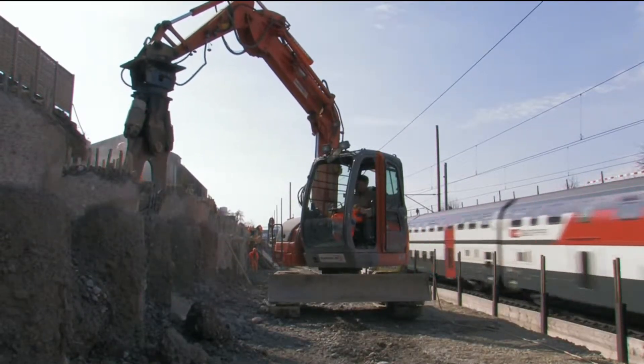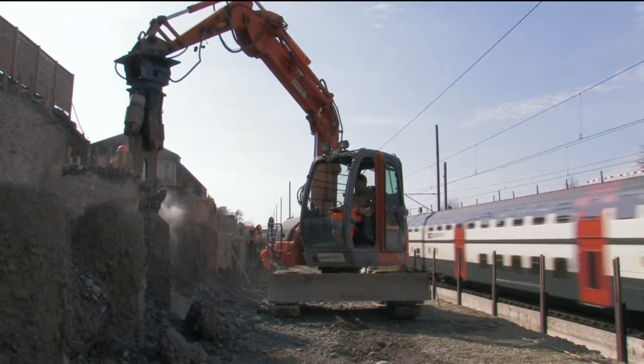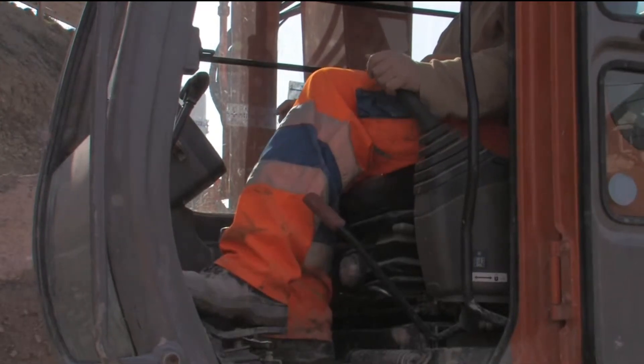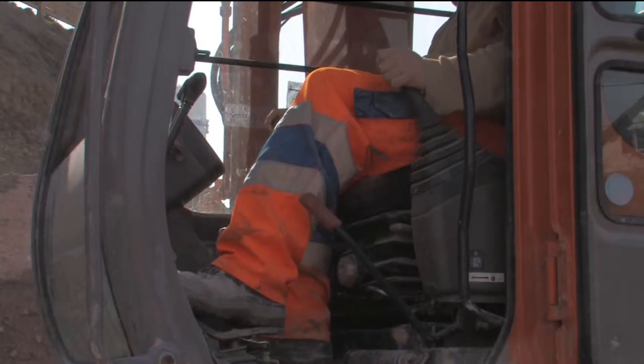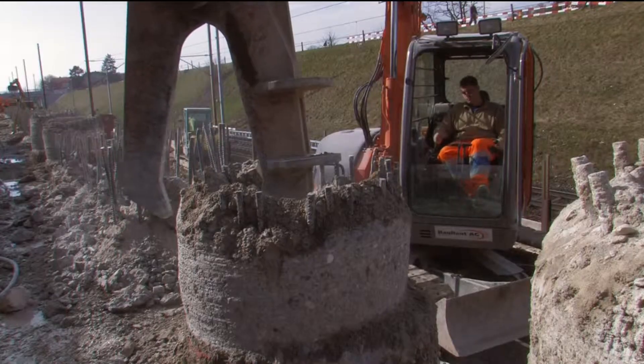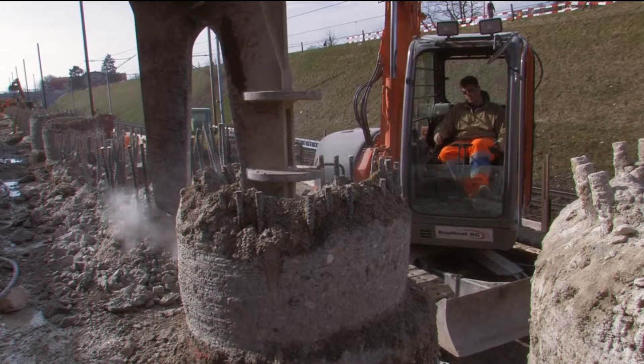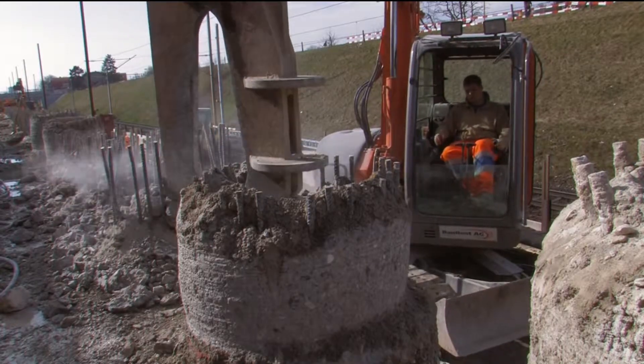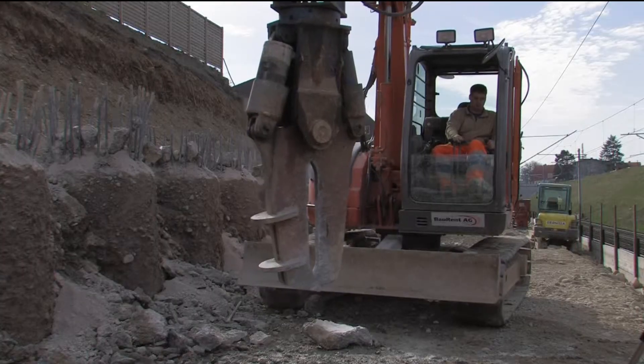After the cutting process, only a concrete ring in which the starter bars are enclosed remains. This concrete ring can easily and quickly be removed using concrete cutter pliers. Manual reworking and cleaning of the pile head is completed in just a few minutes. Subsequently, the pile is ready for further activities.